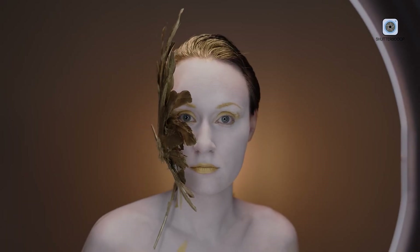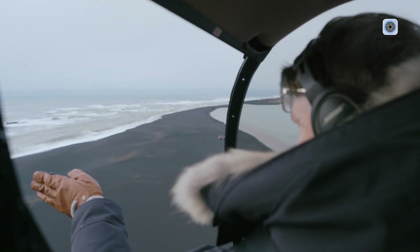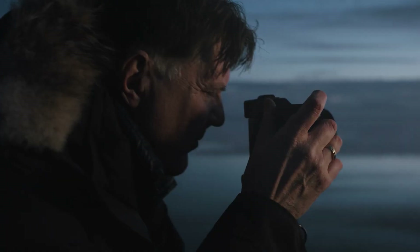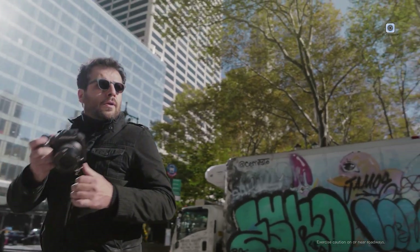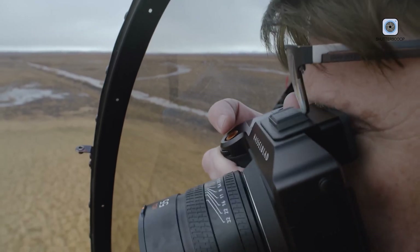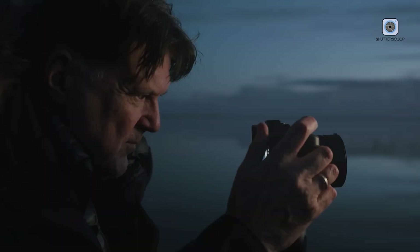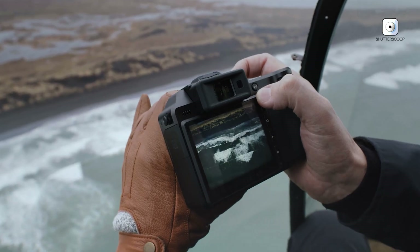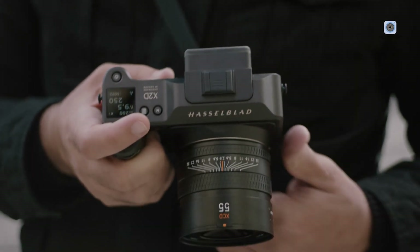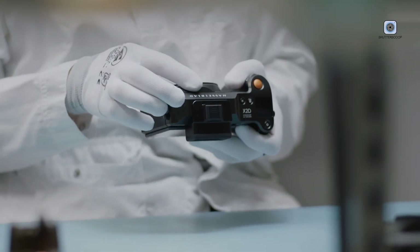At the core of the X3D-150C lies its defining feature: a 150-megapixel backside illuminated CMOS sensor developed in collaboration with Sony. Measuring 44x33mm, the sensor is significantly larger than full-frame — approximately 70% greater in surface area — delivering clear advantages in image quality. This size allows for improved depth control, lower noise levels, and exceptional tonal accuracy. Fine textures, fabric patterns, skin tones, and subtle light transitions are rendered with remarkable realism. Combined with 16-bit RAW output, the camera can record up to 281 trillion colors, resulting in exceptionally smooth tonal transitions and natural gradation between shadows and highlights.